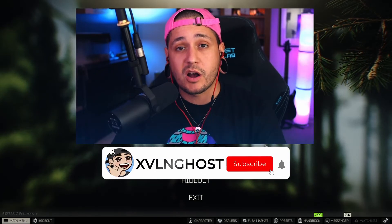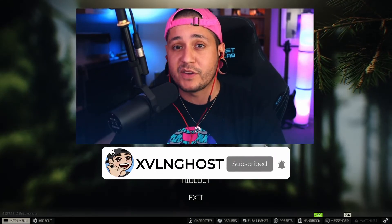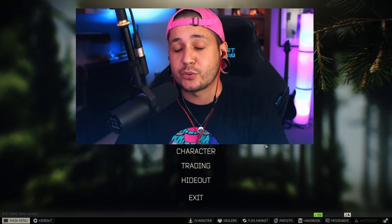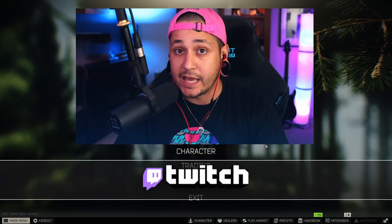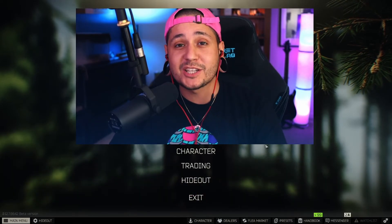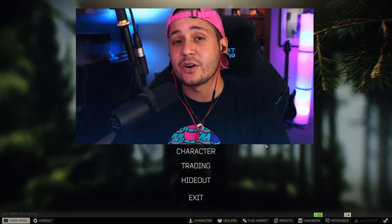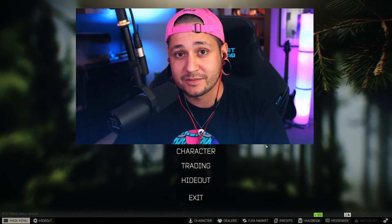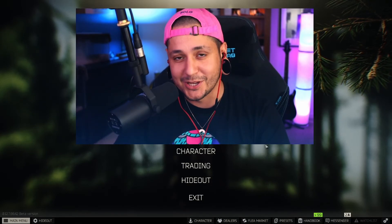Make sure you subscribe to the channel if you want to see more Tarkov content — we'll be putting out three to four videos a week. Hit the bell so you never miss an upload. Hope to catch you guys on the live stream sometime at twitch.tv/xvlnghost, Monday, Wednesday, Friday, and Saturday at 5 PM PST. I hope your raids are absolutely gorgeous — I'll catch you guys on the next one. Peace.